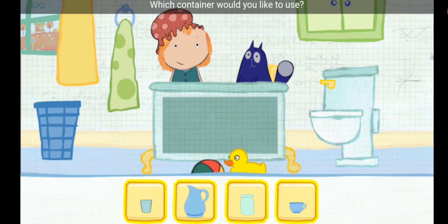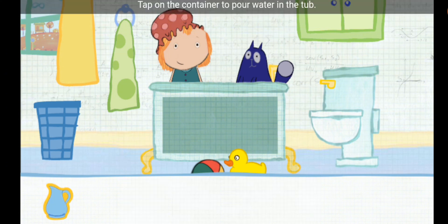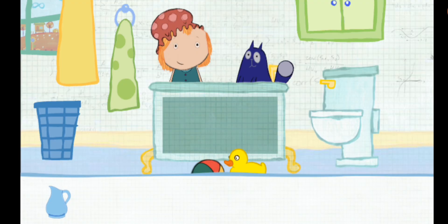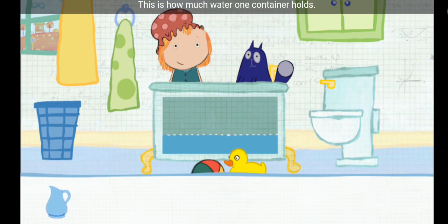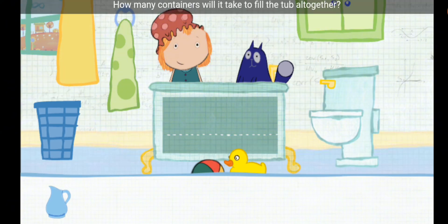Which container would you like to use? Pick one. Tap on the container to pour water in the tub. This is how much water one container holds. How many containers will it take to fill the tub all together? Let's estimate — that means make a careful guess.